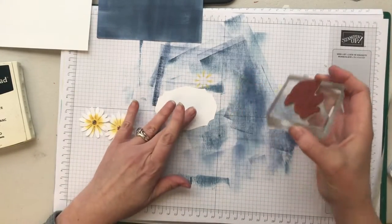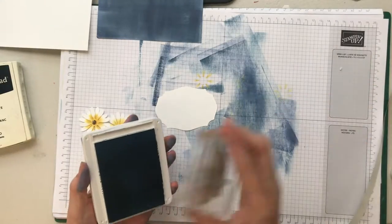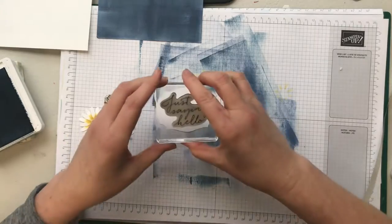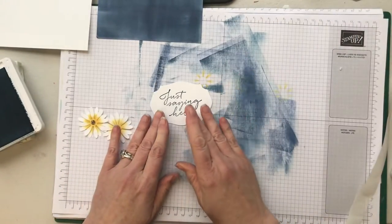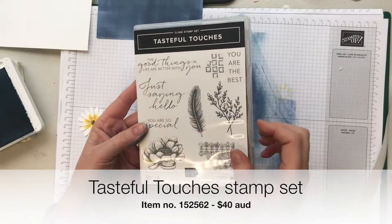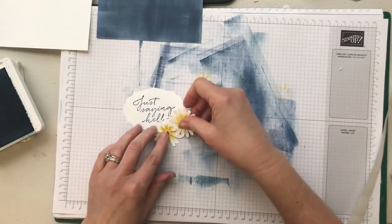I'm going to stamp my motif on the center piece. I think I'll use the Misty Moonlight or you could use the navy for this. It just says 'just saying hello' — let's pop that in the middle, just like that. This is from the Tasteful Touches stamp set — 'Just Saying Hello' — which is a great little stamp set with some nice words and nice images.